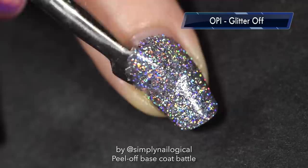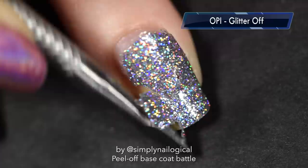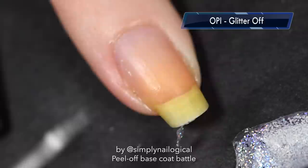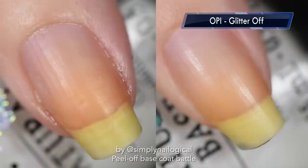I struggled a little with the glitter removal on the tip of the nail, but overall it did mostly come off in one piece. I've got a little bit of dryness that I'm scratching away — which I should not be doing. This is a drawback of glue-based peel-off base coats: they really dry out your nail. Overall it gets a 7 out of 10 because it did its job much better than all the other glue-based peel-off base coats.